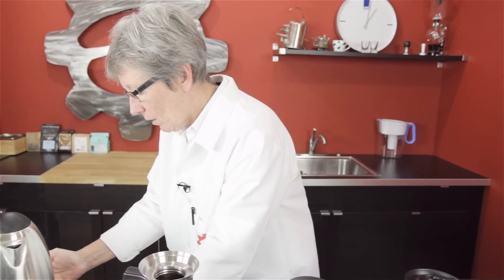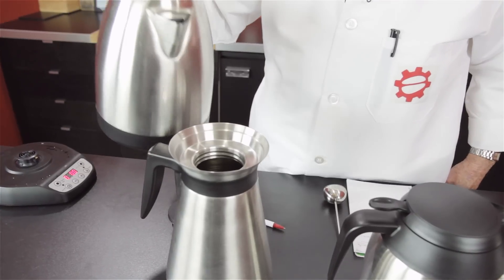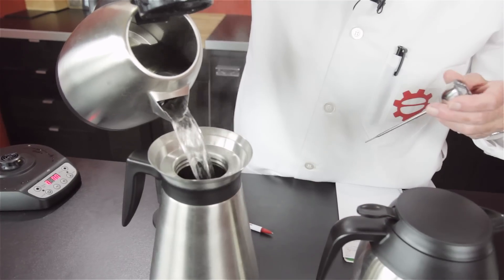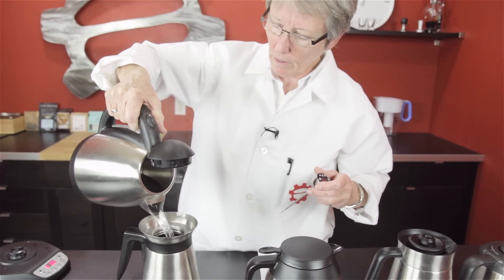So we're going to finish off and fill each one up. It's just coming back up — it just kicked in. Good deal. We're filling each one up, checking the temperature once it's full, putting the lid on, and letting it sit.